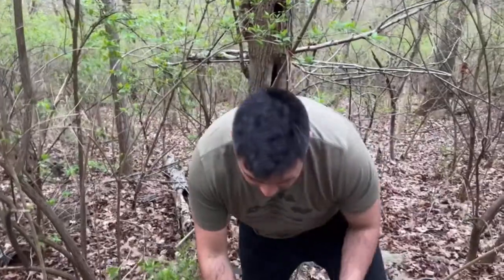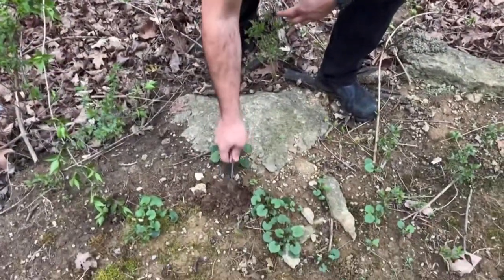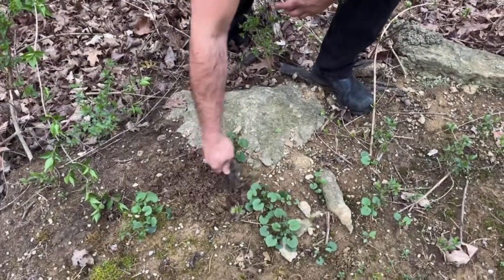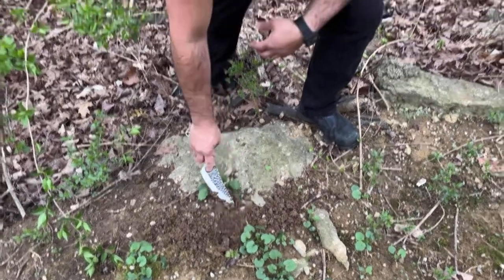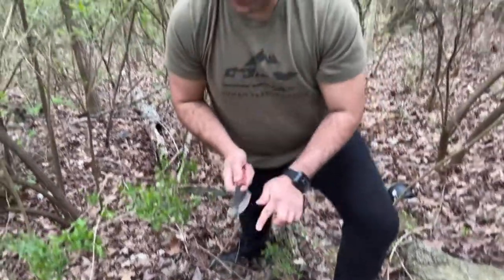You can always use it to dig up rocks, or mushrooms, or potatoes out of the ground. It's a great knife. Thank you for watching.